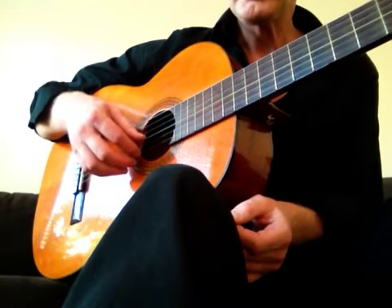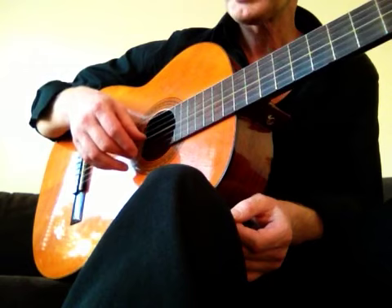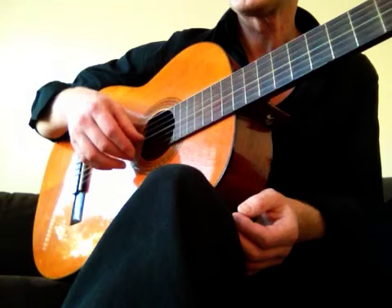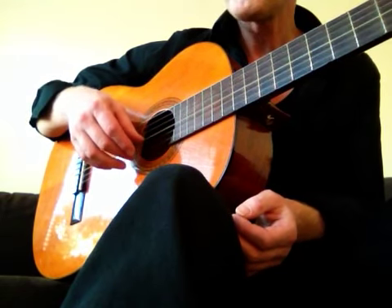Then when you play, you do the same. Check every now and then, flip through the strings more or less. Don't push it, just flip through it.